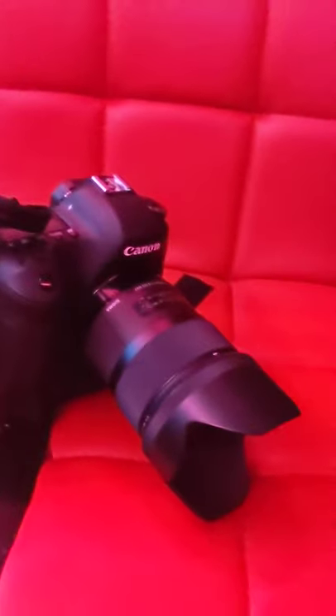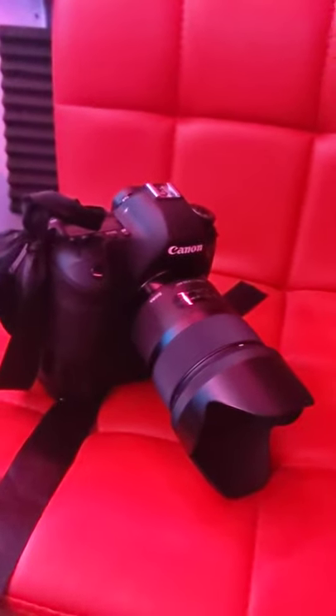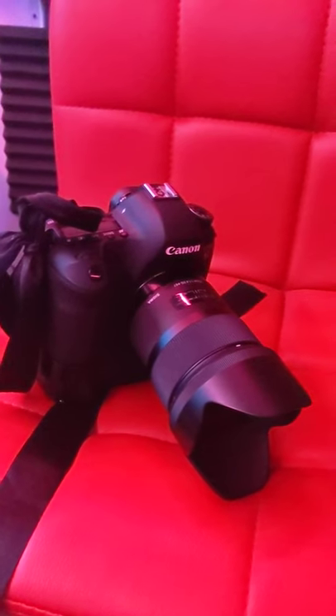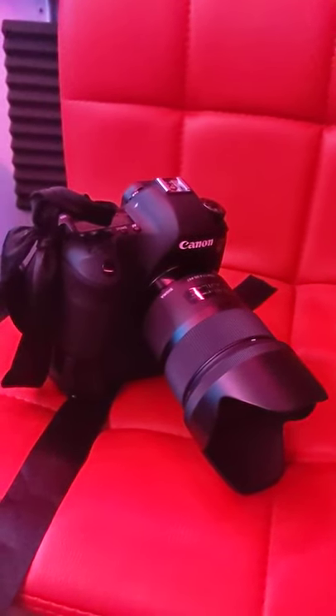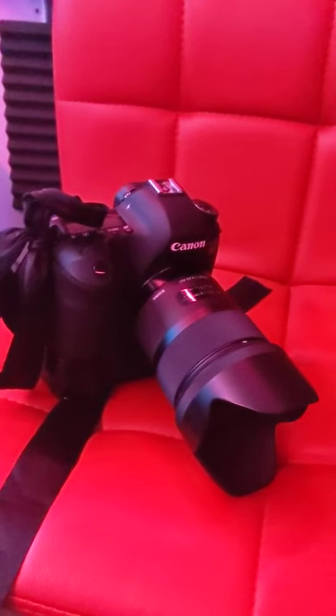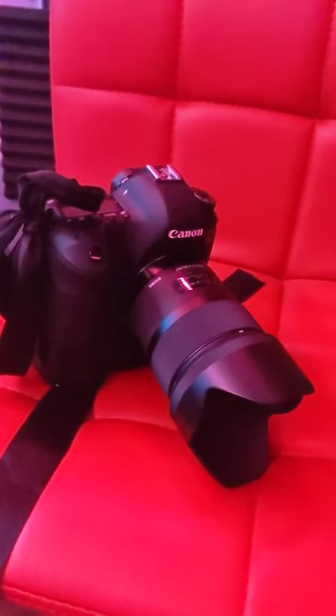My camera that I shoot with — I don't really do videos with this, it's like for music videos or whatever — it is a Canon 6D with a Sigma 35mm 1.4. Awesome lens, it's my only lens these days actually.